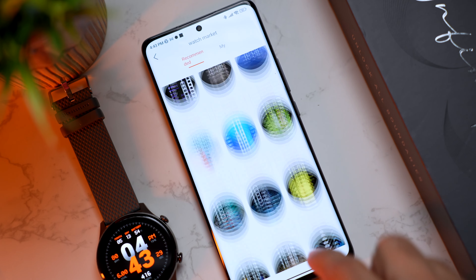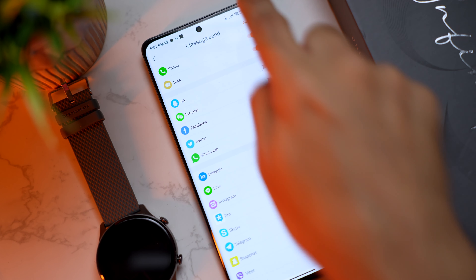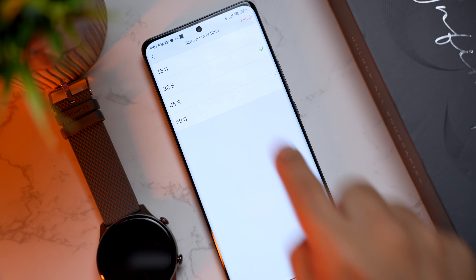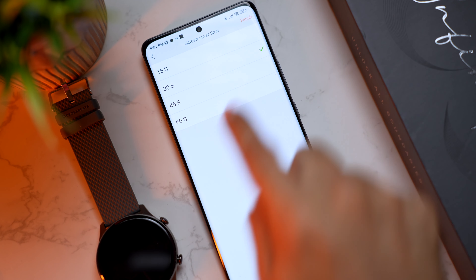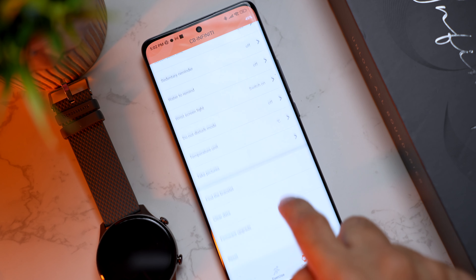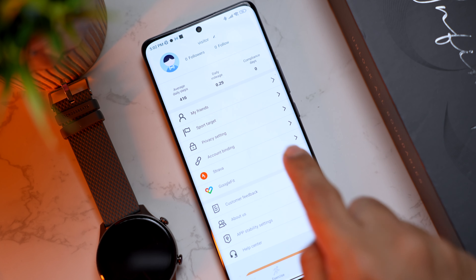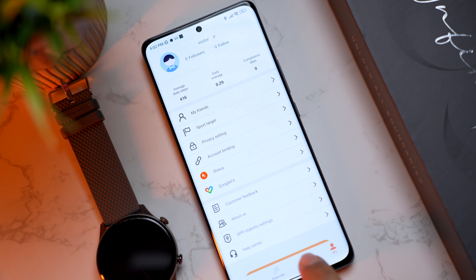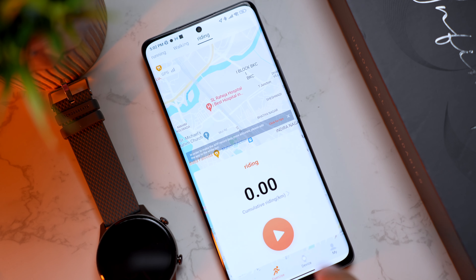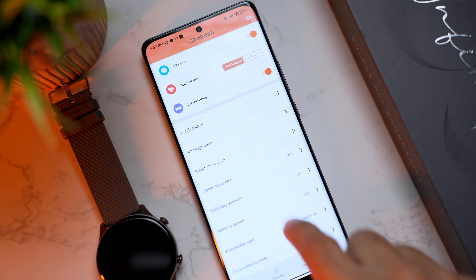Coming back, there's a Message Send option to choose which apps send notifications. You can set smart alarms from here, choose screen-on time from 15 to 60 seconds, enable sedentary reminders, water reminders, do not disturb, temperature units, find the watch, and clear data. My favorite part is that you can now share data with Strava and Google Fit, which many people look forward to. Crossbeats has done a very good job with the app this time — it was initially buggy, but now it supports GPS from the app and over 200 free watch faces. A splendid improvement.